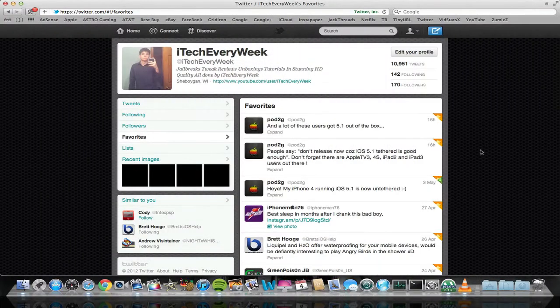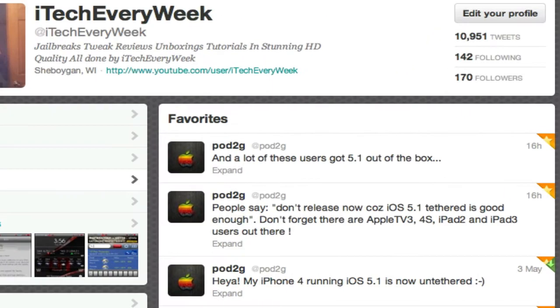Hello guys, this is iTech of the Week. I've got another iOS 5.1 untethered jailbreak update — this is the biggest one. Apollo 2G actually jailbroke the iPhone 4 on iOS 5.1 untethered.